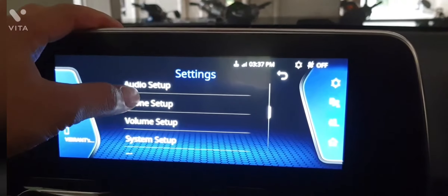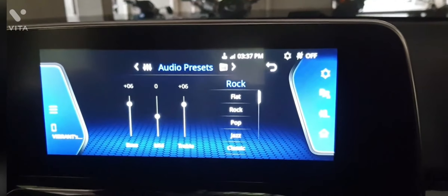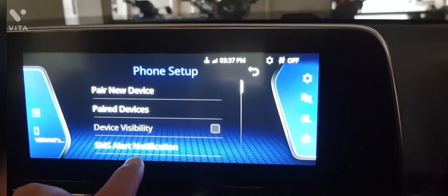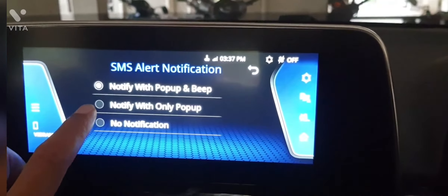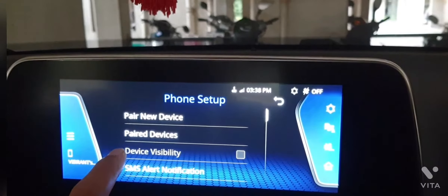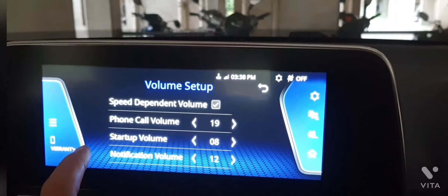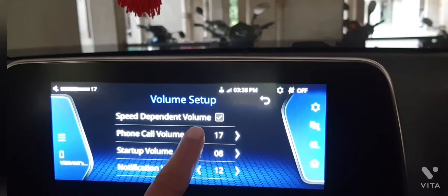I hope you are all liking it. If you are watching this video, you can definitely consider buying a Safari. There are many features you can set up on the touchscreen. Also, with Tata's software updates, when new software launches it will get a loyalty bonus update. In this system, mainly your music, display, and mobile — these three things are handled by the infotainment system.